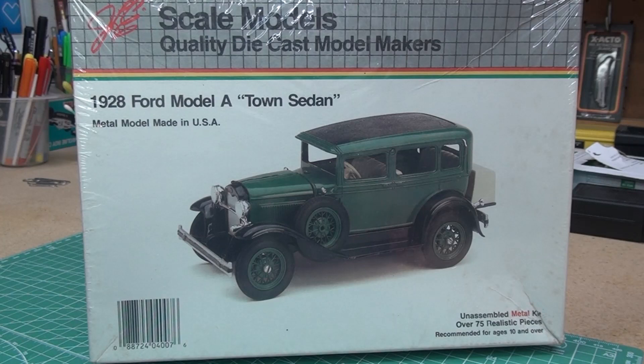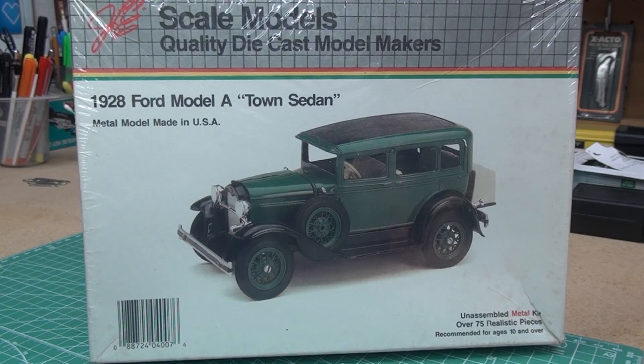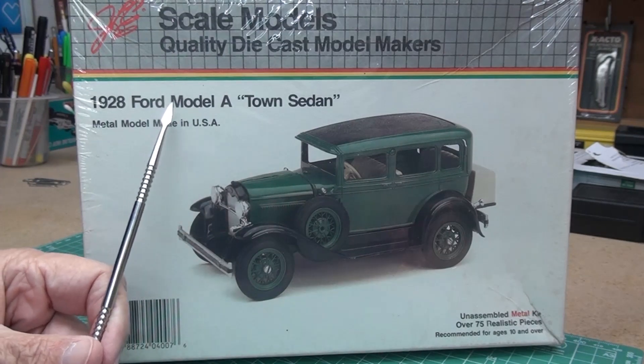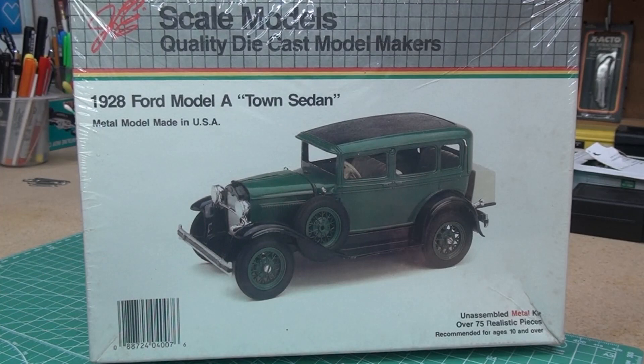Hi, it's Skip from Skip's Messy Workbench, and I'm about ready to start my next project — actually, projects, because I've got two of them going on. I'm going to be stepping way outside of my comfort zone. This one in particular, because this is a 1928 Ford Model A town sedan, but it's a die-cast model, and I have never built a die-cast model before.